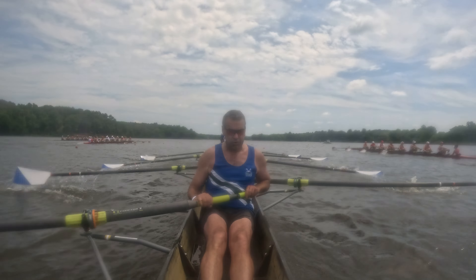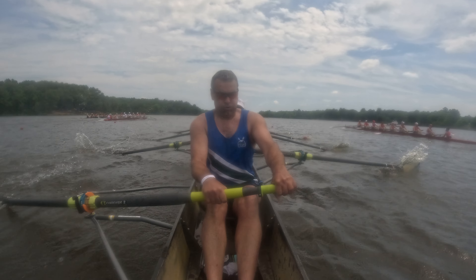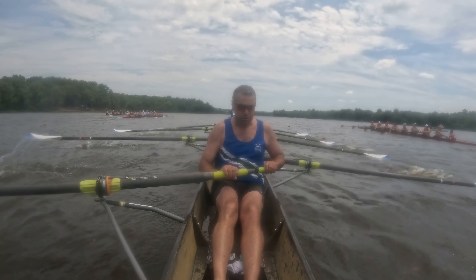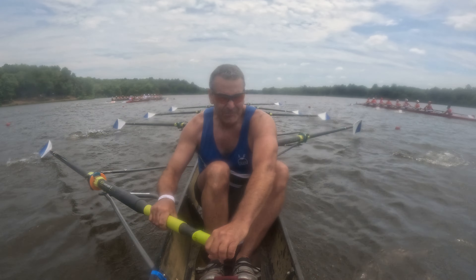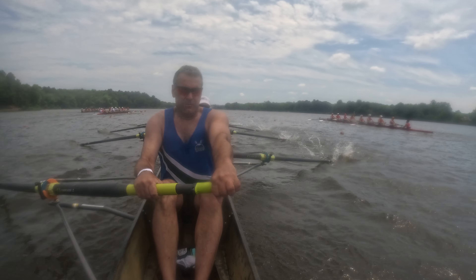All right, we're going to have to pick it up. In two. One, and two. Bring it up. One, two, three, four, five, six. All right, we've got about 17 strokes to go. We're going to go up two and two. We're going to catch this Atlanta boat.